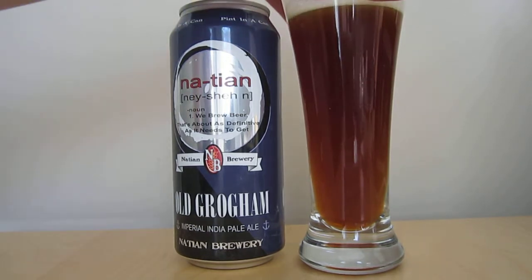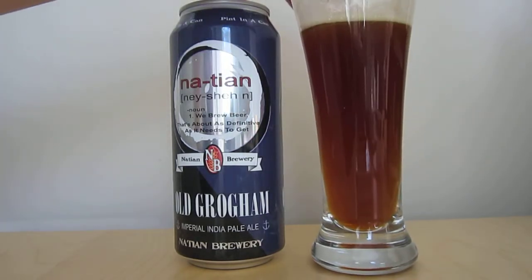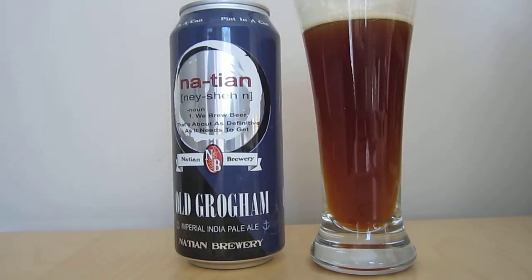It's got a nice big caramelly, creme brulee-ish sort of thing going on that really wipes the tongue from the hot bitterness that you initially get. I'm getting a little bit of alcohol, but that's expected at 8.5. Yeah, that's got a good balance to it. It hits you heavy, it is very dank, it's big — it would scare off quite a few people who are new to craft beer, but it does round off really nicely in the mouth.